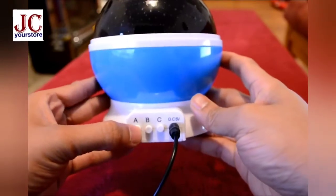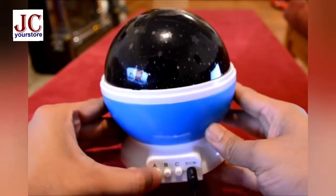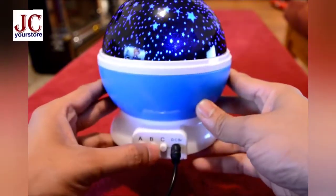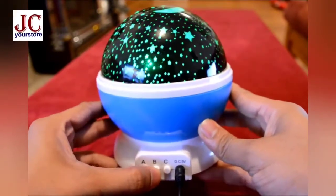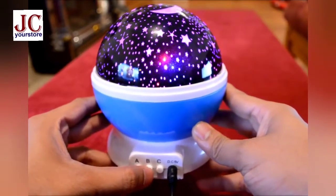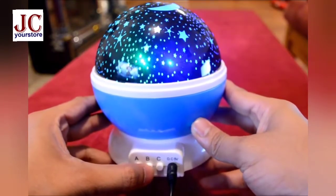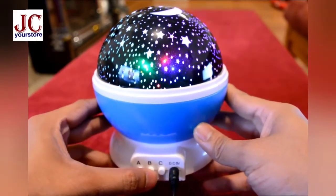The first mode is plain white light and the second mode is color light. The first color is blue. Press once again and it changes to red; press again and it goes to green. The next combinations are blue and red, then green and red, then blue and green, and finally all colors together.